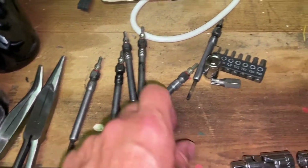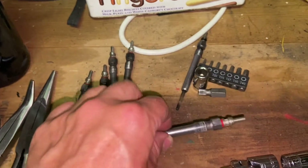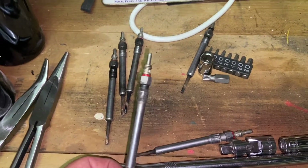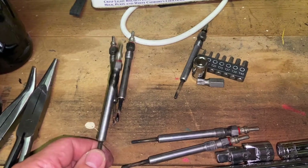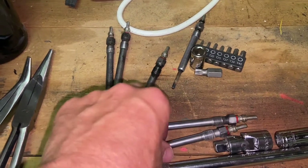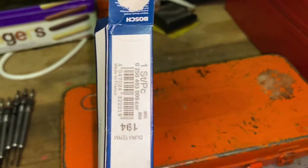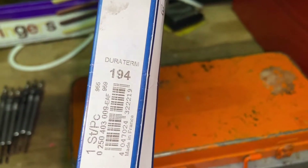Four of these are showing infinite resistance, one is showing about 17 or 18 ohms which is too high, and the others are showing that. The last two were showing about 1.6 ohms resistance, which is what I was getting off the new plugs. So I replaced mine with these, which are Bosch Dura Turn 194s.